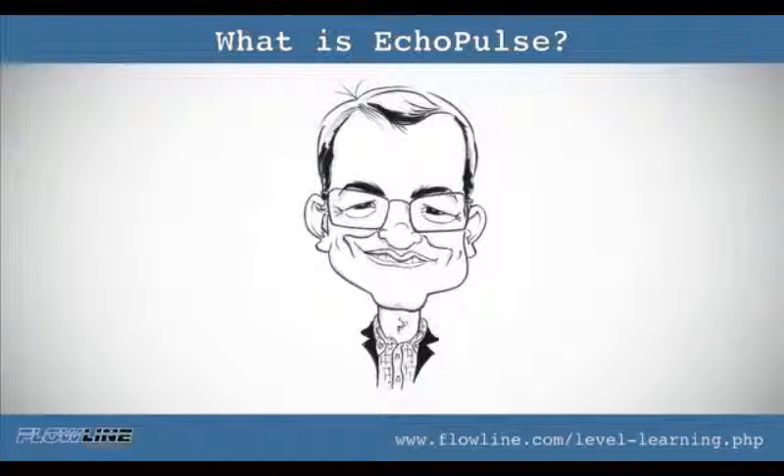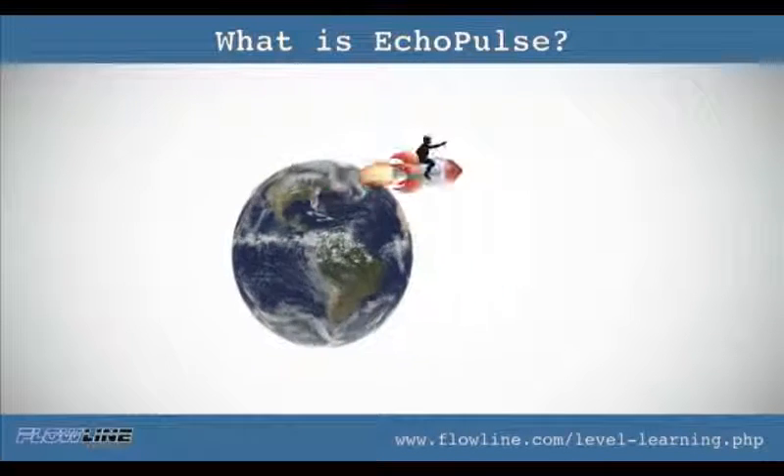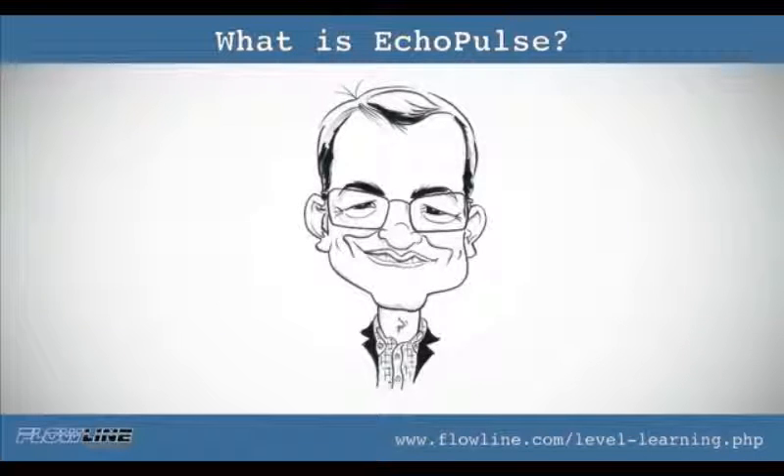The radar pulse travels at the speed of light. Do you have any idea how fast that is? That's kind of like traveling from Flowline headquarters all the way up to the moon in about 1.3 seconds. Wow! You might be asking yourself right now, well so what? Speed of light — what does that have to do with my application? Because of the microwave pulse traveling at the speed of light, it is not affected by physical variations.